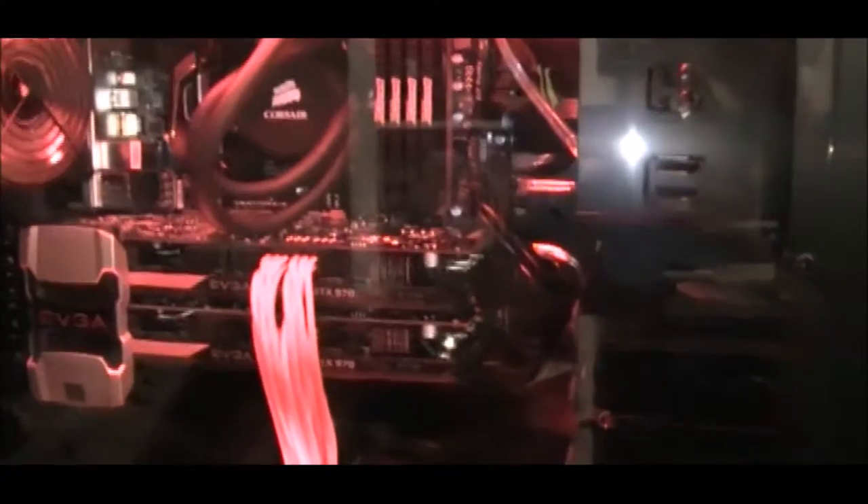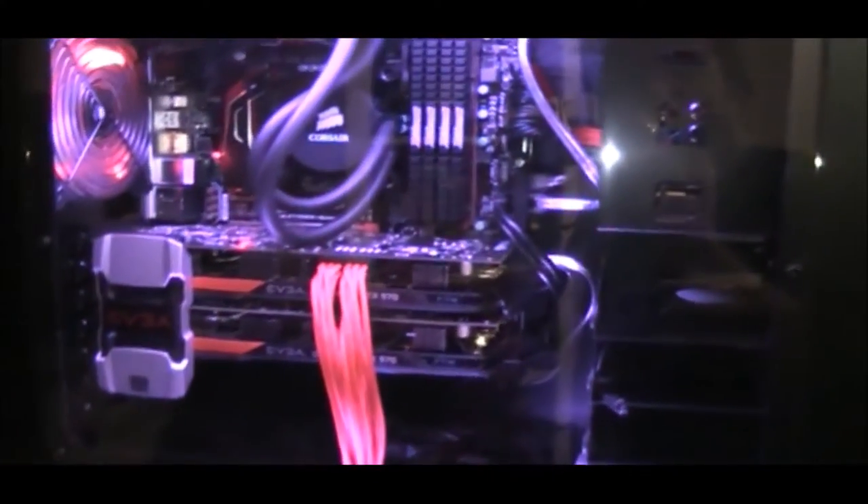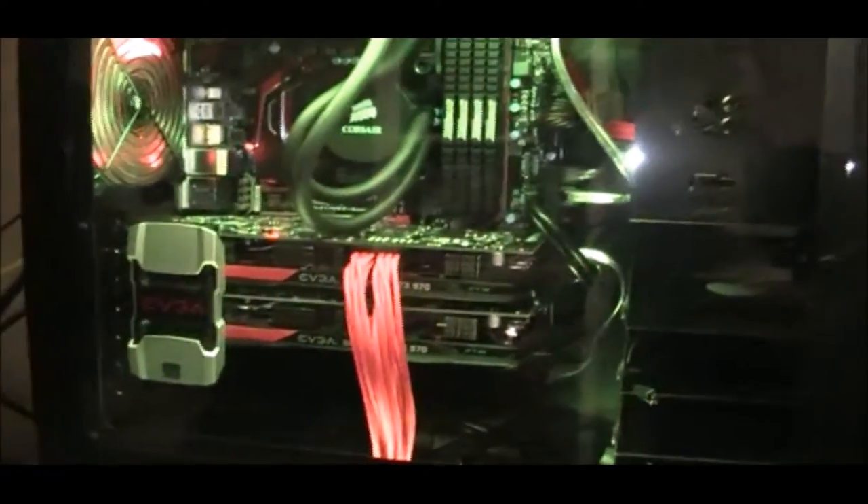What I thought was really cool is the way these extension cables glow because of the red LED lights — check that out! I didn't expect that but it's a really nice bonus. With the other lighting colors it doesn't seem to glow quite the same way, but with that red light it sure pops. I love that.